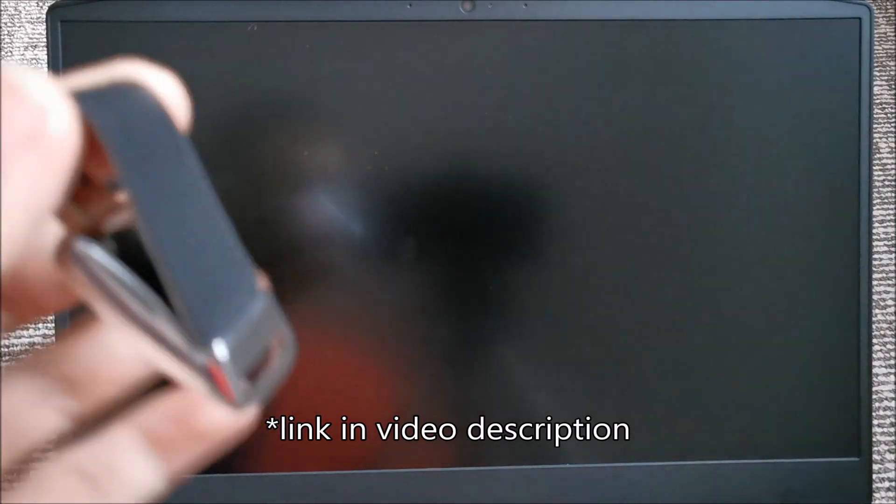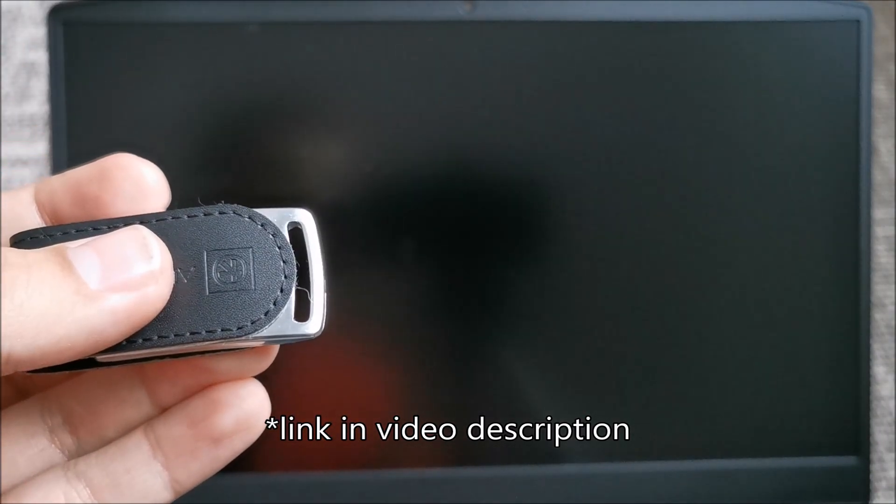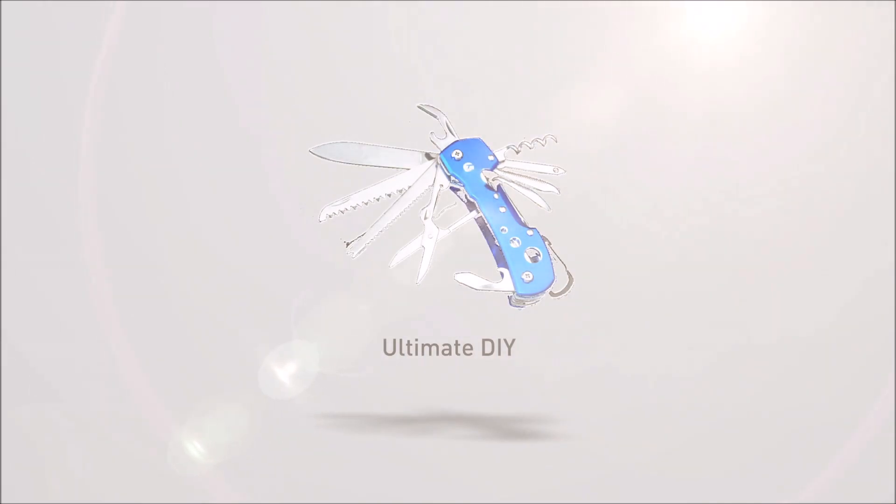Obviously, I will show you how to create the bootable device itself. Now that you have created it, plug it into a USB port on your laptop, then power it on while pressing F12.